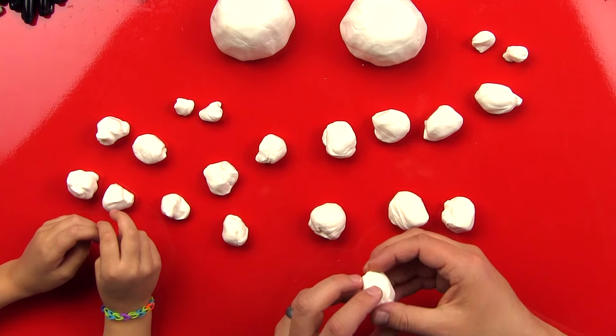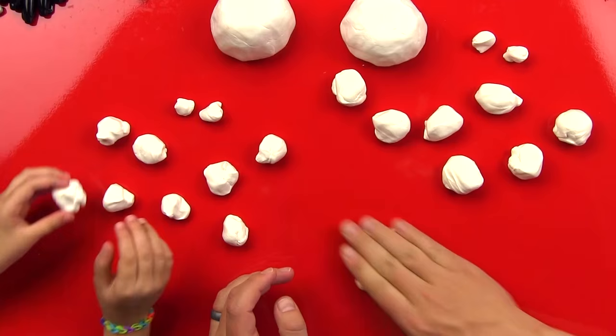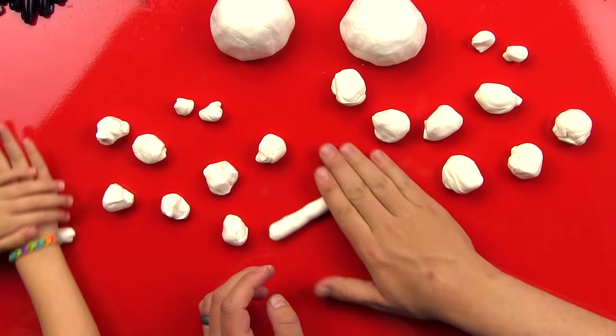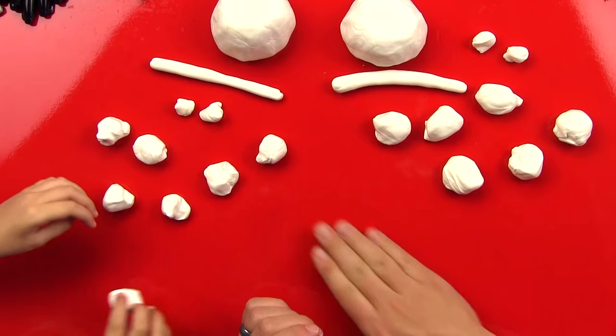Now we're going to turn these into legs. Octopus legs are really long and thin, so we roll them on the table like we're making a snake or a worm. You don't want them to be too thin — that's perfect. Put it up by the body and do that with each of the pieces. We should have eight when we're done.